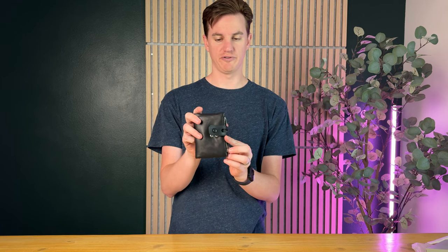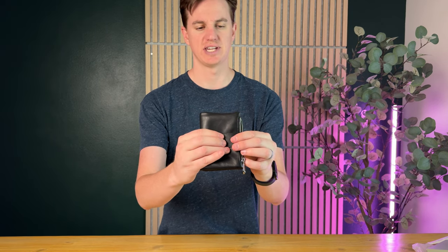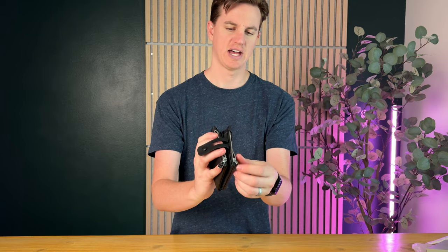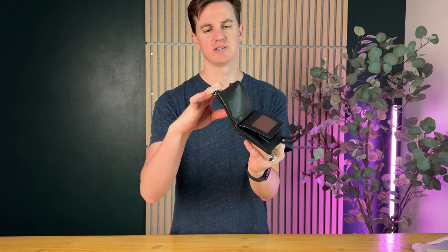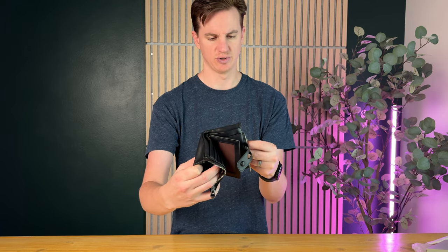This is a really cool wallet for men. On the front it has two snaps, so this strap just goes over the front. On the side you have two zipper compartments — they don't go all the way through, but each side has its own zipper, which is really handy if you have things you want to stick in those compartments.